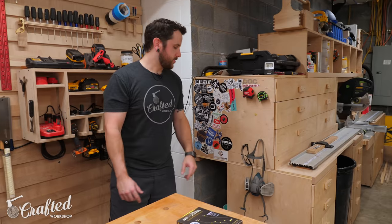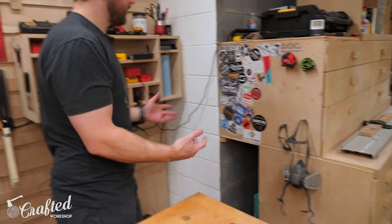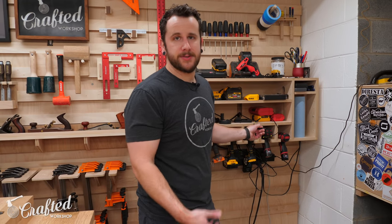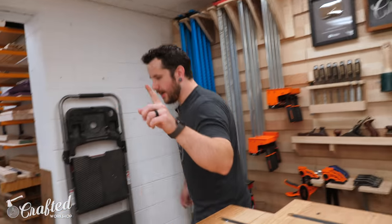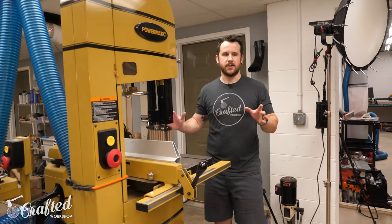I also have all my safety gear here — my dust mask, my respirator, my safety glasses, and typically my headphones are over here too, but they're charging. I use the ISOtunes headphones exclusively. From there, let's loop around and come over to the band saw and the drum sander.